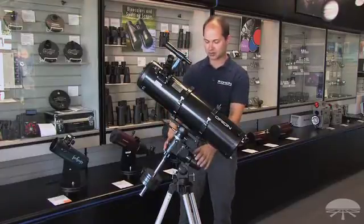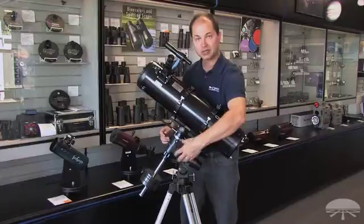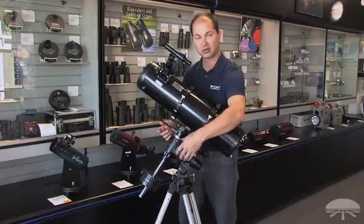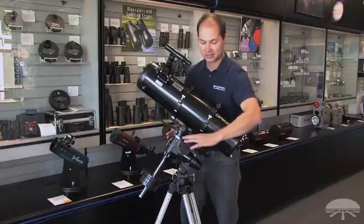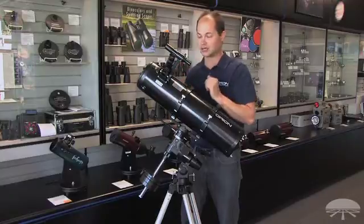It's on an equatorial mount, which means once you've polarized it, all you have to do is twist this one knob here and it'll follow the object through the night sky — very simple manual tracking. Or you can attach a motor drive to do that automatically, so once you've found it, you can let go and it'll stay on target.